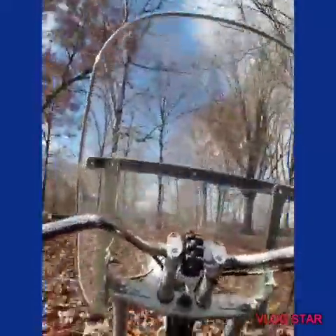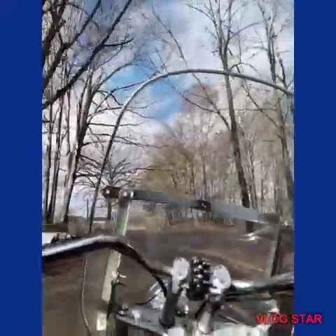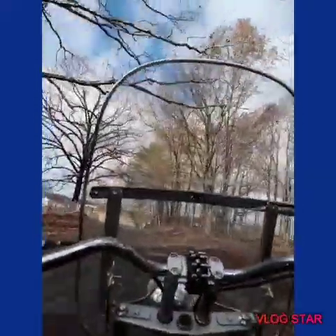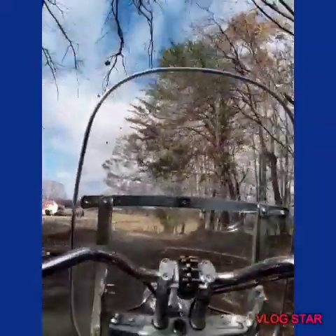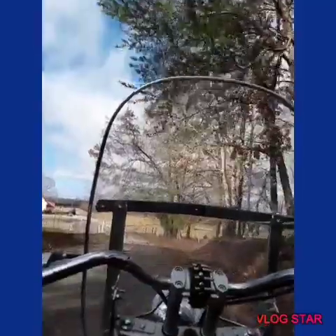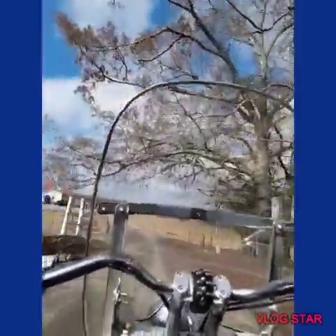We're gonna go ahead and hit the road real quick. I can see a bit of an idle on itself going — nope, it ain't doing it. It's a little bit too slick out so I ain't gonna go too fast.